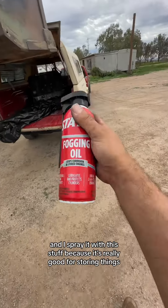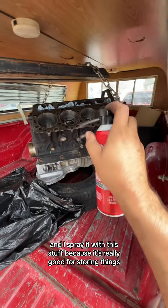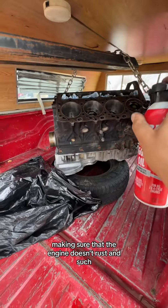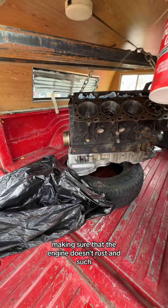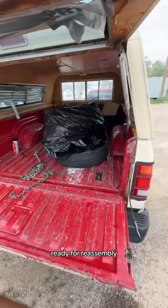And I spray it with this stuff because it's really good for storing things, making sure that the engine doesn't rust as it sits here. There you have it, all covered up and ready for reassembly.